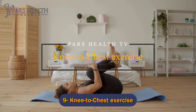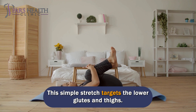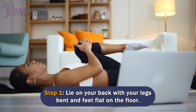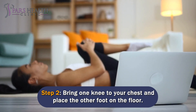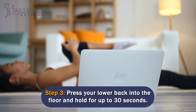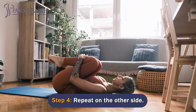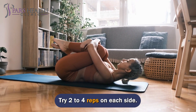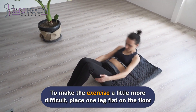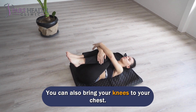Number 9: Knee to Chest Exercise. This simple stretch targets the lower glutes and thighs. Lie on your back with your legs bent and feet flat on the floor. Bring one knee to your chest and place the other foot on the floor. Press your lower back into the floor and hold for up to 30 seconds, then repeat on the other side. Try 2-4 reps on each side. To make the exercise more difficult, place one leg flat on the floor while lifting the other to your chest. You can also bring both knees to your chest.